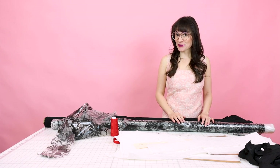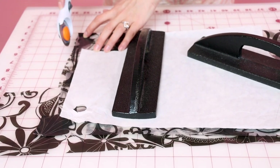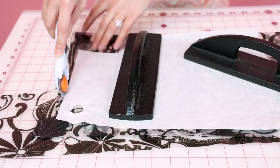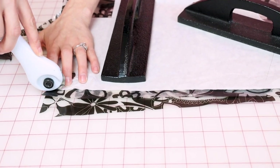First, we're going to cut out all of the pieces so we can sit down at the sewing machine and start sewing. Check the important information on the pattern — double check your grain lines, make sure everything is cut out on the grain properly, and check whether something is cut on fold or cut two or cut one. If you need help finding your grain lines and laying out your patterns, make sure you check out my video for that. Remember, all the seam allowance is included, so you don't have to worry about leaving extra — just get a nice crisp edge.